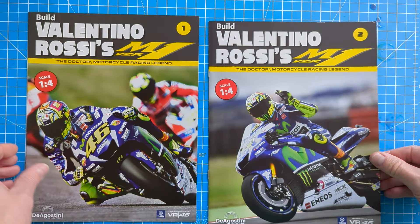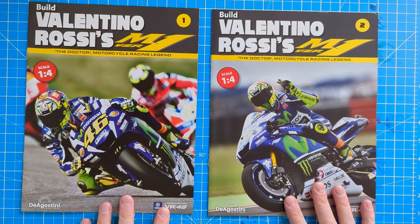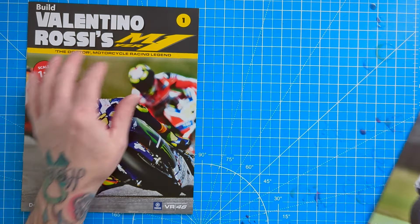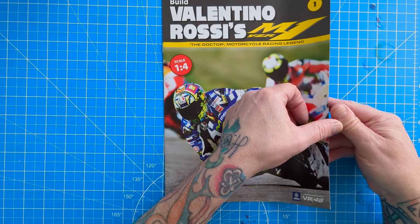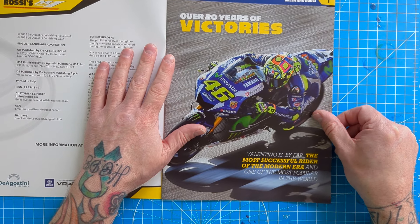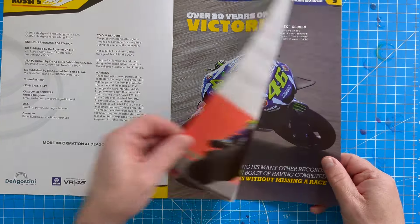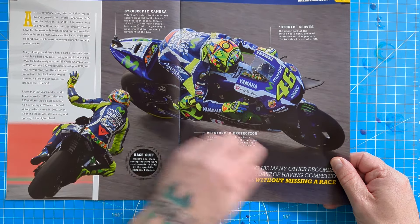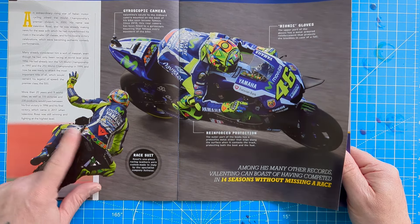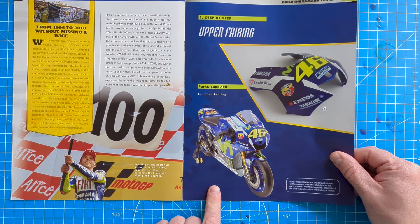In packs one and two there is really not much to do. We're going to have an in-depth look at magazine number one and show you what you get, and the same with number two. Over 20 years of victories, Valentino is by far the most successful rider of the modern era and one of the most popular in the world, certainly one of the most colorful with his trademark yellow and the Doctor.